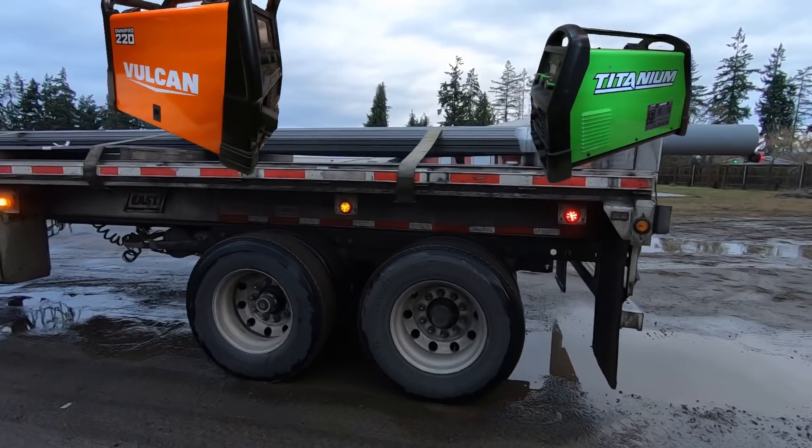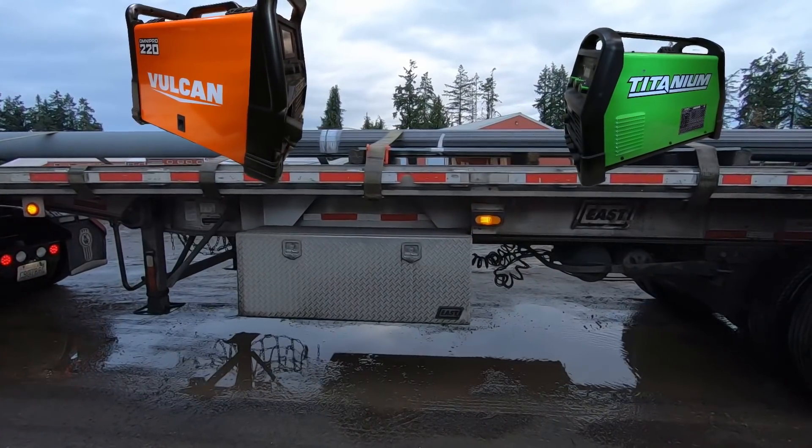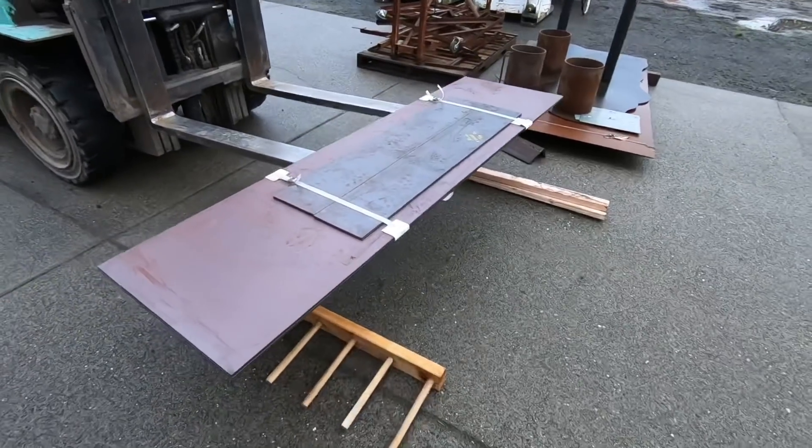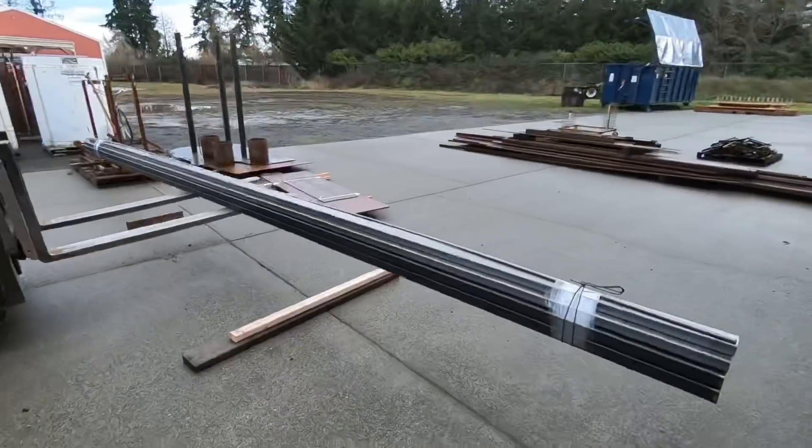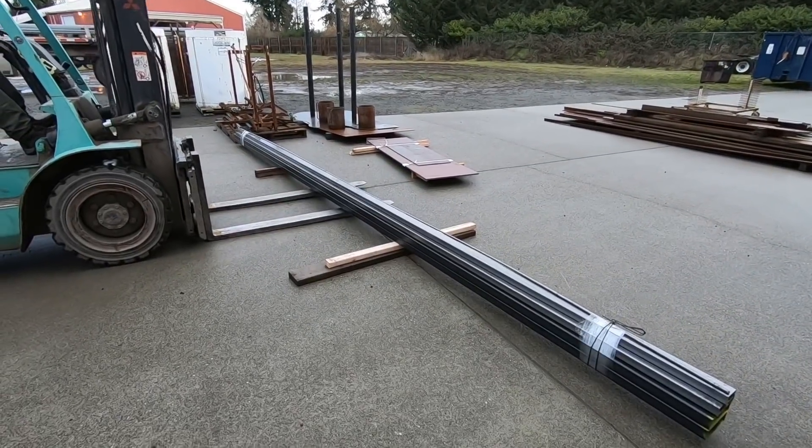In this video I set up some timers and weld on some quarter-inch plate and did some real-world duty cycle tests on the Vulcan Titanium welders. If you guys want to check it out, stick around, hit like and subscribe. Enjoy the video guys.